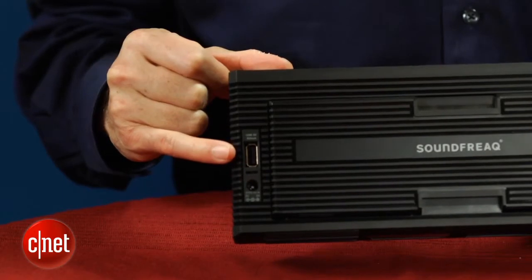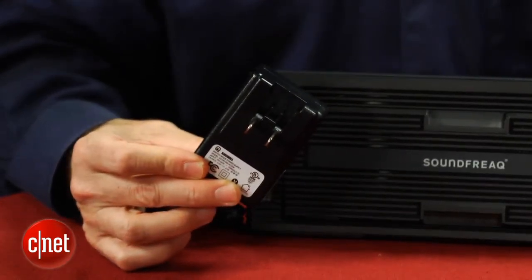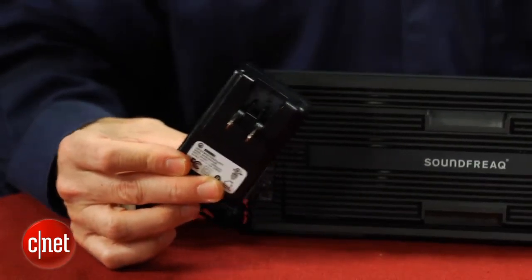On top of that, there's also a USB port that allows you to charge your phone or iPod, but it only works when the included AC adapter is plugged in or the volume is set at 70% or lower.